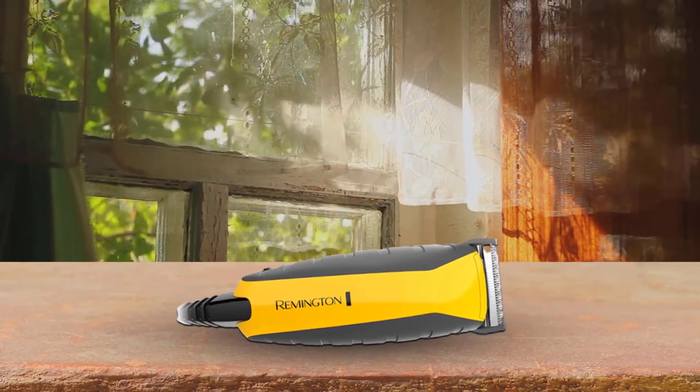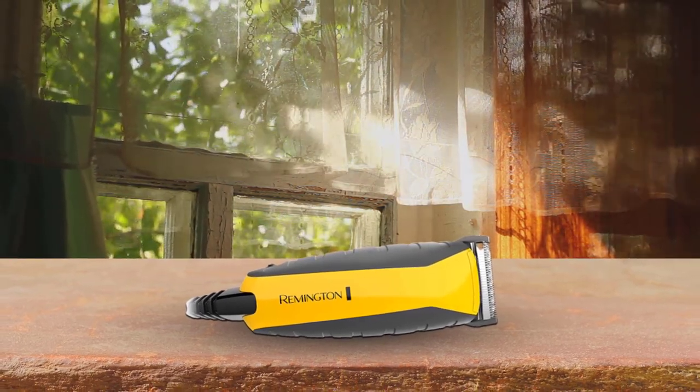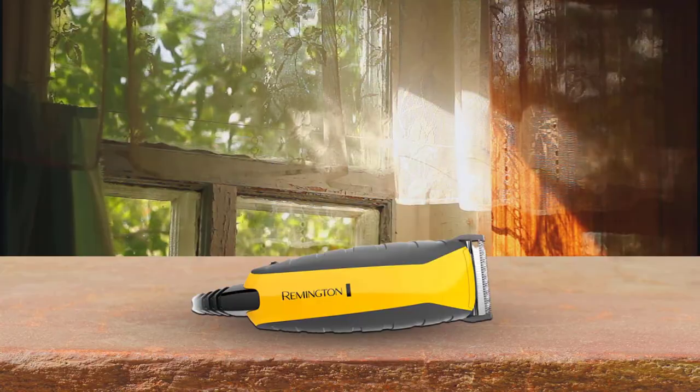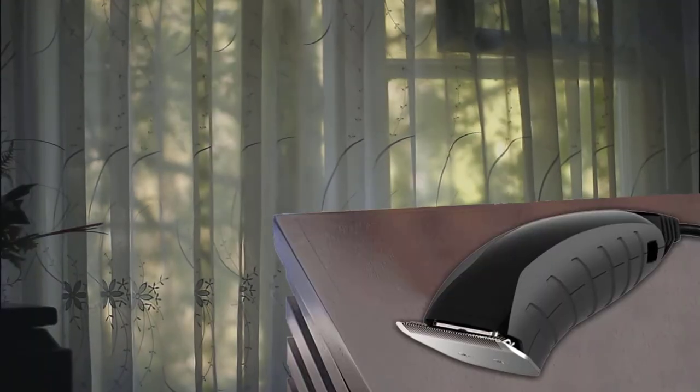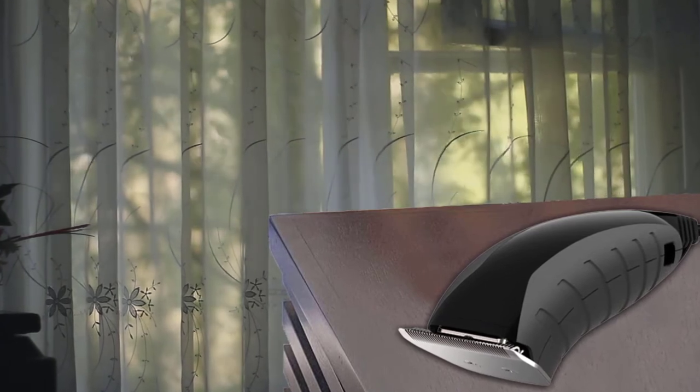Number four: the Remington HC5850 hair clippers. The easy-to-handle Remington virtually indestructible haircut and beard trimmer is especially ideal for people who want to cut their own hair. This model is lightweight, has rubberized grips along the sides, and is truly palm-sized. As a result, it's far easier than any model we've tested to maneuver and hold in a loose grip, even with fingertips.